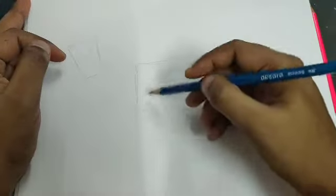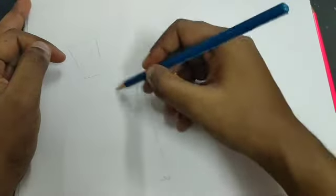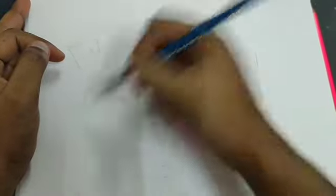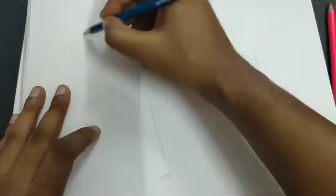For the legs you can make straight lines from here — one here and another leg like this. For the back leg you can start from here, and another back leg you can go with a straight line like this. When you're done with the basic shapes, you can adjust this line. So you can see the basic shape is ready.